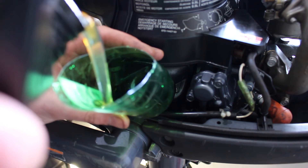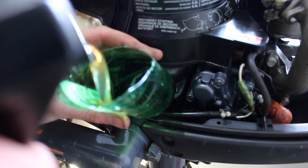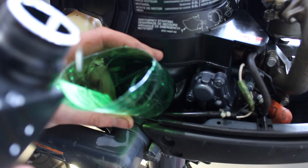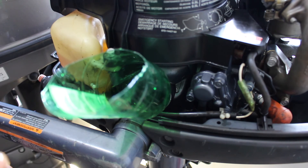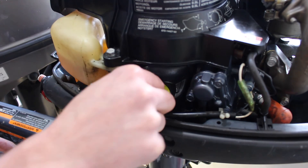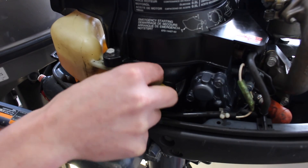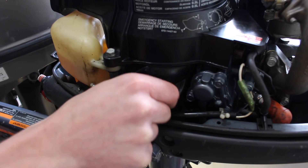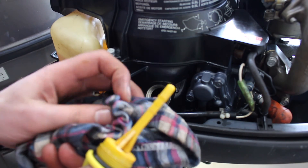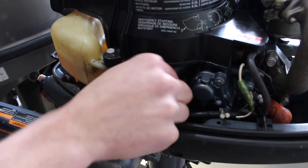It says in the manual that it takes 500 mils of oil, so we're going to put in 500 and check our levels — slightly less than 500. That's perfect now. And that's it for the top end.